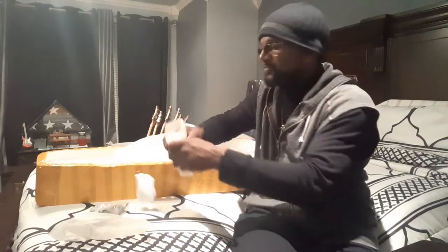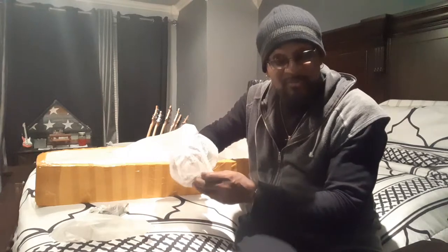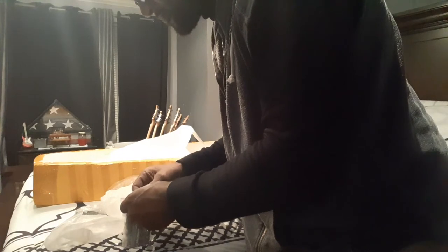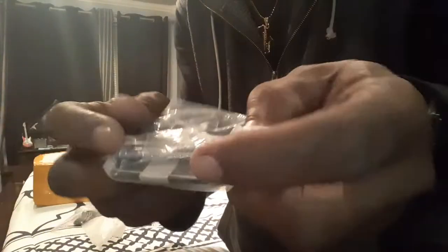Got the bridge — probably 16.25, no, it's gotta be bigger than that. Here is the bridge and the neck plate for the neck, so it's in the same package. It's the neck plate — got the screws with it, screws with the bridge. Okay, chrome hardware.